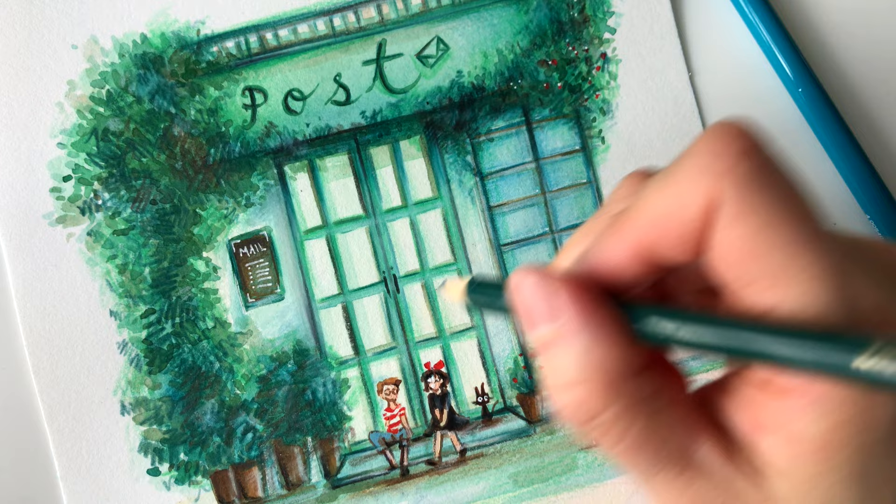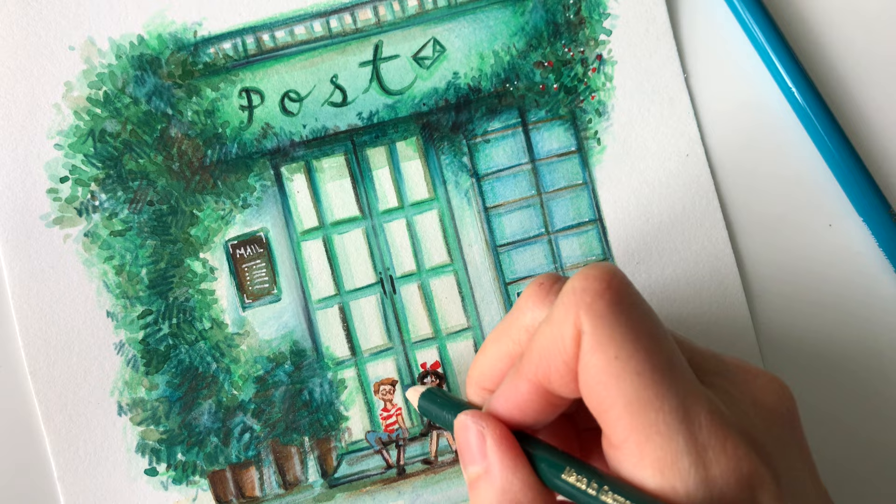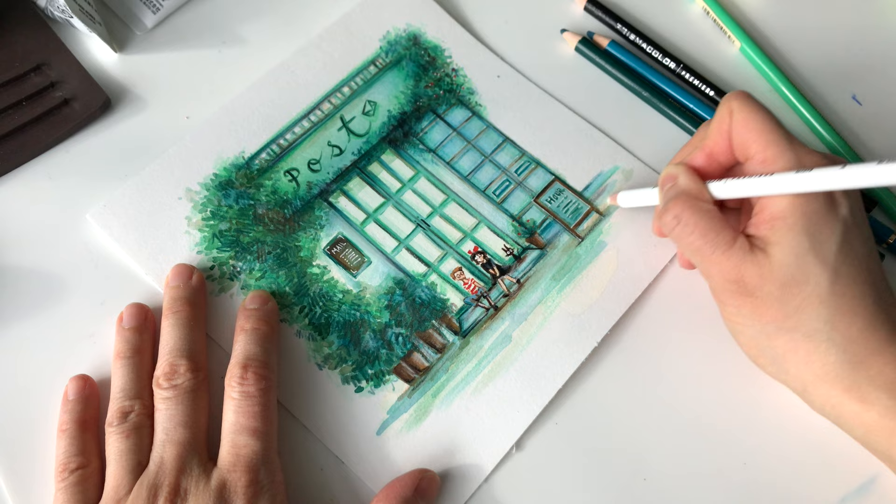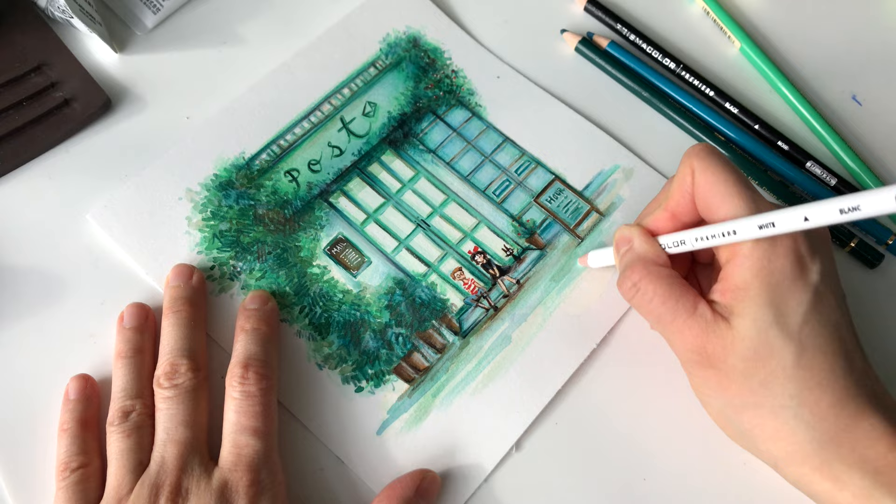If you are interested in learning how to draw a storefront, I do have a full process video available on Skillshare that you can check out in the description box below. I also provide a link for you to get a 30-day free trial to try out Skillshare.